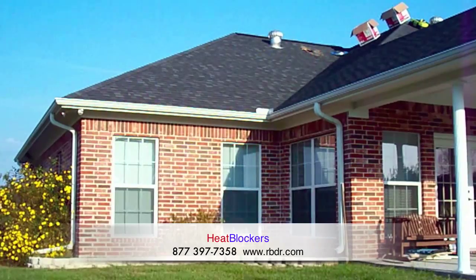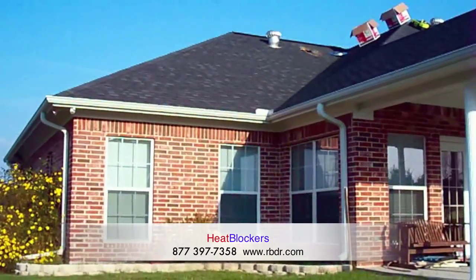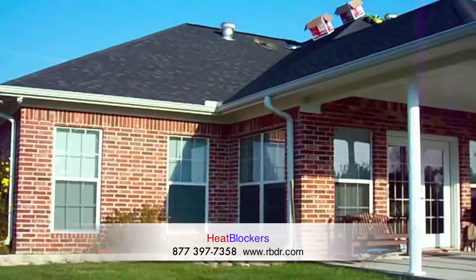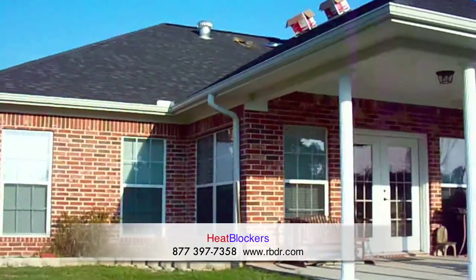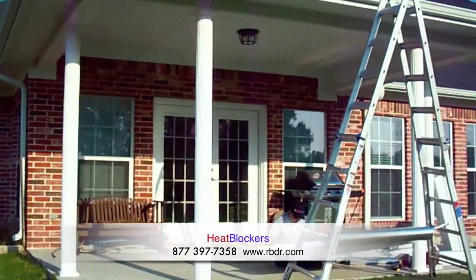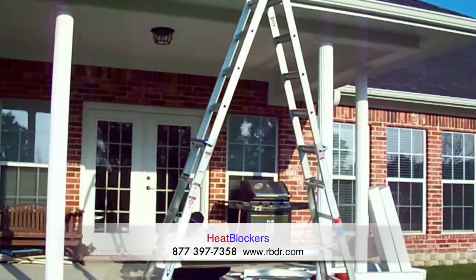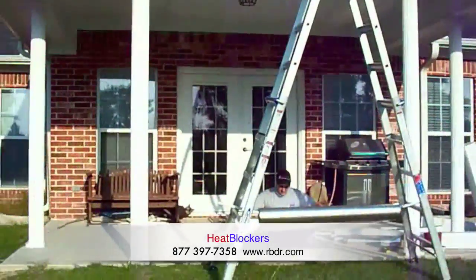Hello and welcome to this installation video brought to you by HeatBlockers. It's a beautiful Saturday morning. The house we're working on today is located just outside of Quitman, Texas. It's just under 3,000 square feet. We're going to be adding three turbines to the house today, and also installing radiant barrier in the attic over the living area. We're going to be sealing up the ductwork and then also wrapping the plenum.